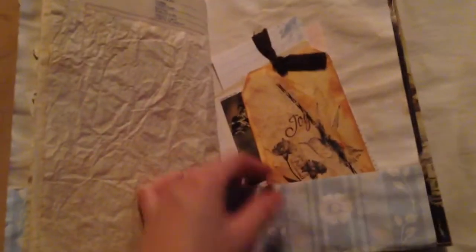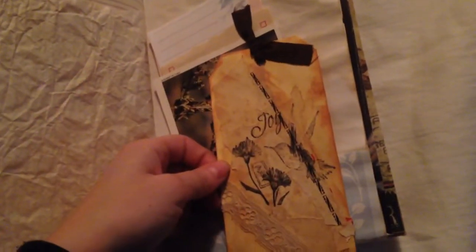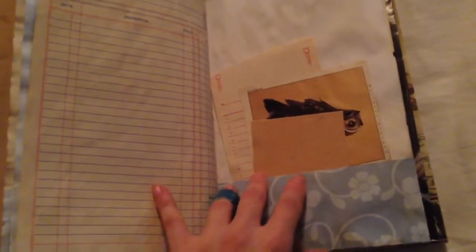Another music page with some goodies — I know I'm going through this very quickly but I want to get it in the mail, so I'm just trying to get a video before I go. This is another tag that I've made — 'cherish the moment' — and back with a calendar page, more goodies tucked in there for her.